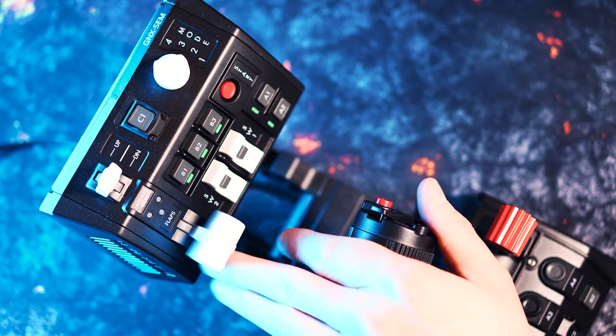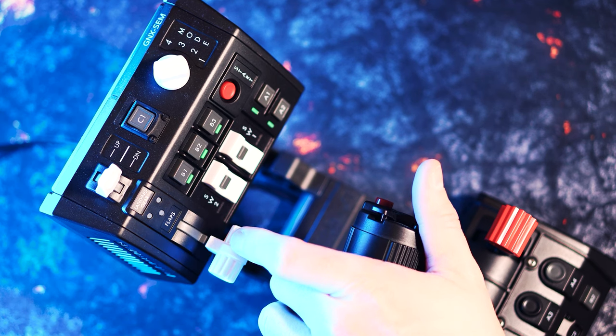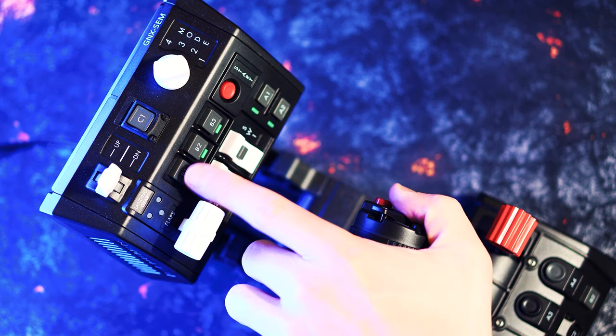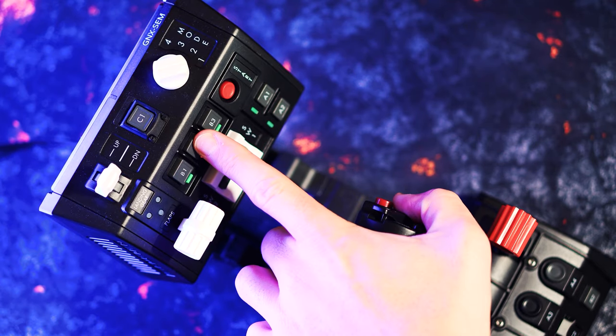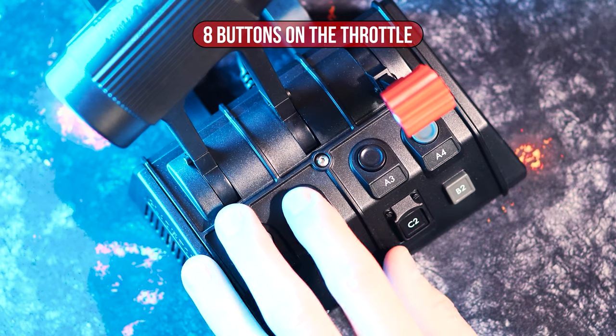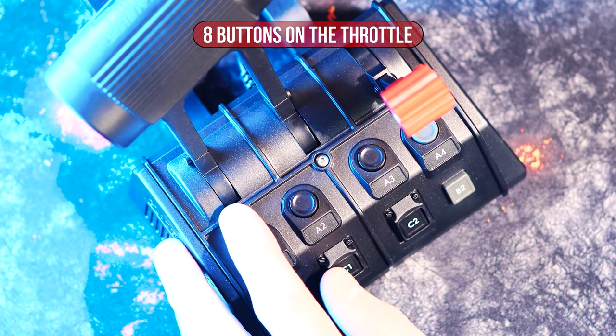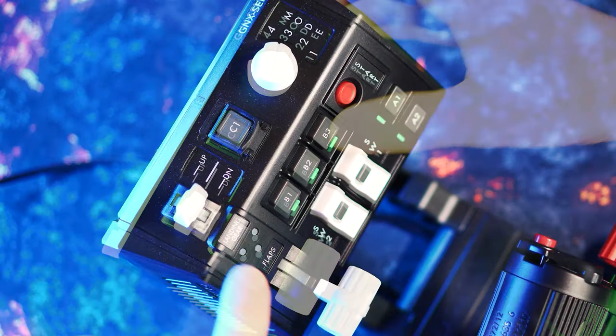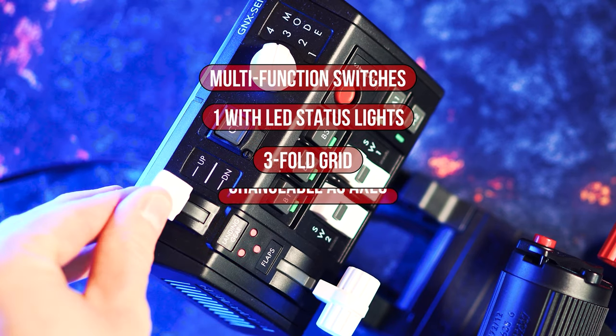The SEM module is easy to reach with the hand on the Thrust Regulator, though the upper row of buttons requires the hand to be released. The eight buttons below the Thrust Controller are arranged and installed differently, making them easy to feel without looking at them, but they do not have a status LED. On the SEM expansion module, most buttons have a status LED, and the upper multifunction switch even has a three-part permanent status display.